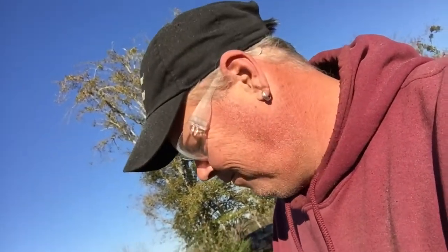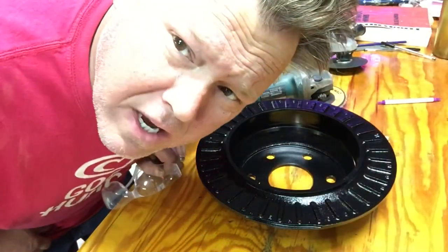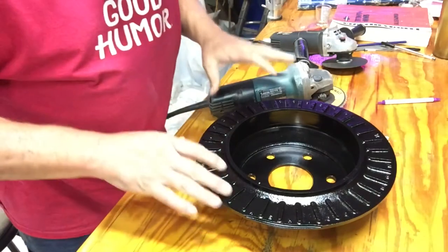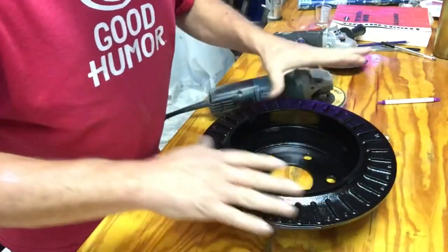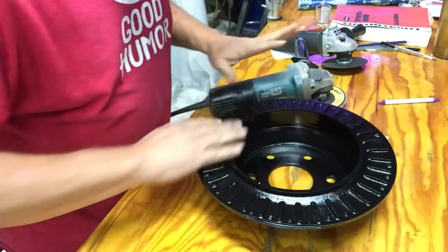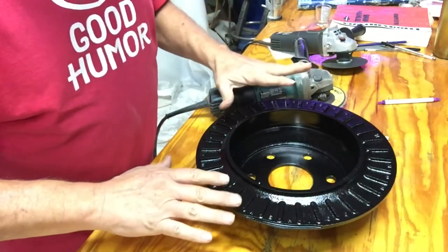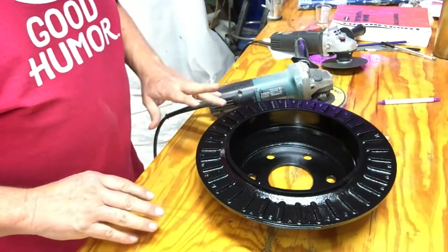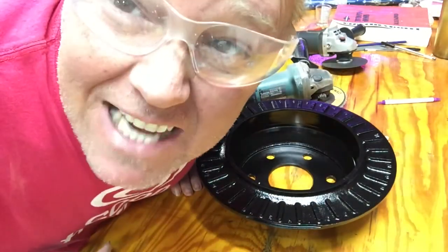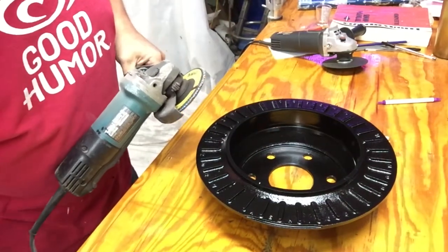I promise we won't be using that homemade sandblaster anymore. We got a siphon sandblaster, but it ain't worth crap either. What I had envisioned on this was a nice, clean sandblasted piece of wall art. I was going to spray it with a clear coat, but sandblasting sucks. We're going to try this instead.